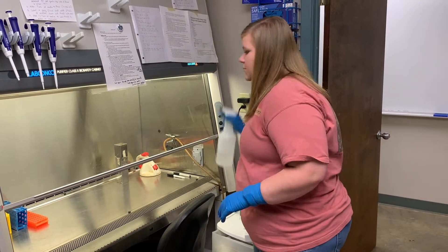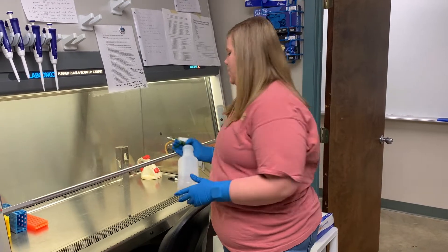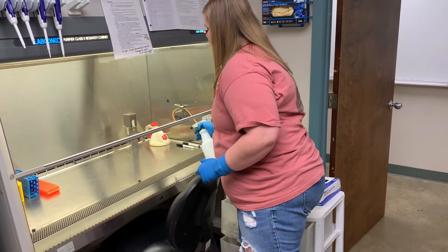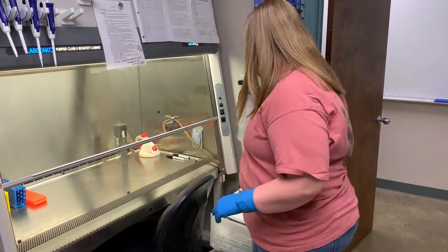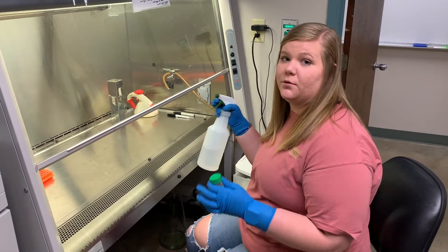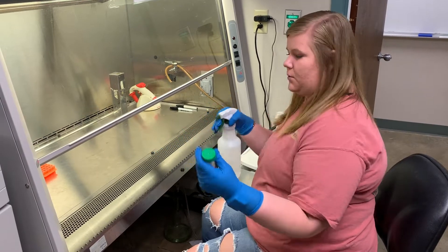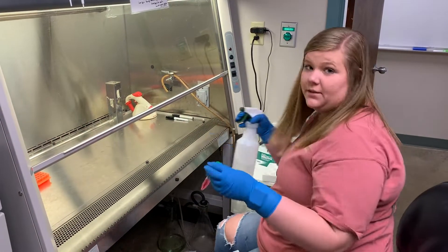Now you're going to spray your hood down. You don't want to get the spray bottle inside the hood because it is unsterile, so just give it a good spray all over, making sure to clean up anything that may have been left behind. You want to make sure that you spray everything that goes into the hood before it goes in, including your hands.